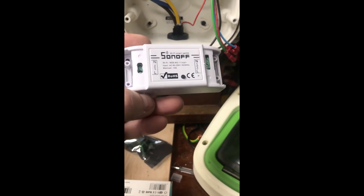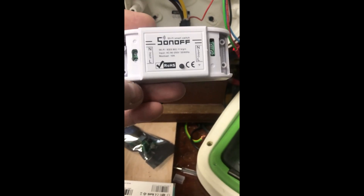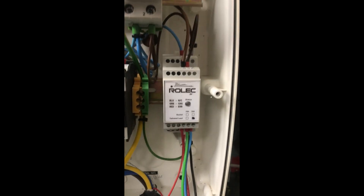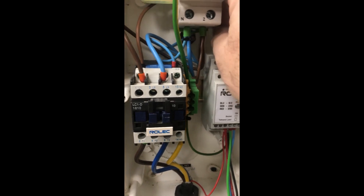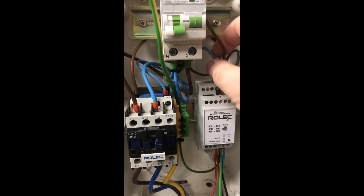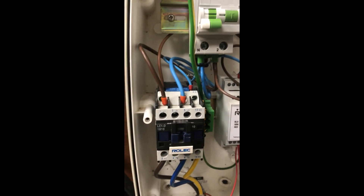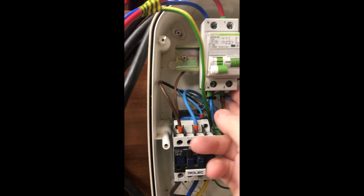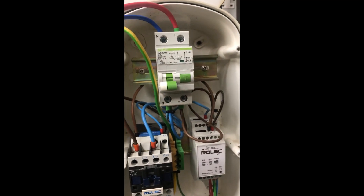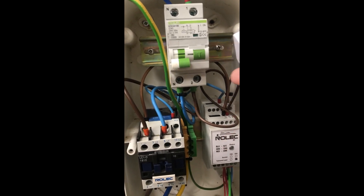We've programmed up our Sonoff switch, gone close to our router and programmed it as per the instructions. We've proved that it will switch on and off and we can hear the relay clicking. The next step is to fit it in there — the two wires we want to connect into will be this brown and this blue. We're going to cut both of these wires sort of in the middle and put our switch in here somewhere, and we'll use a tie wrap just to hold it somewhere safe.